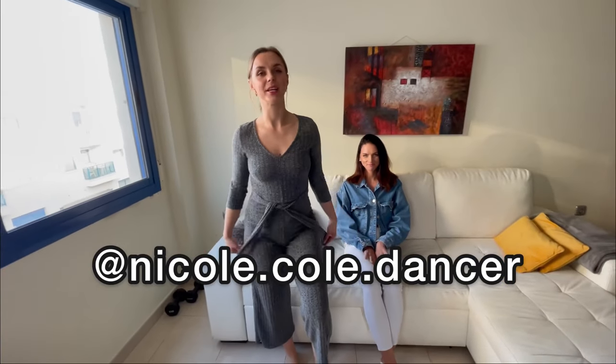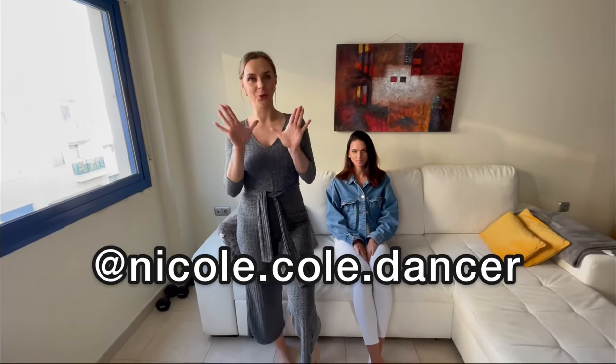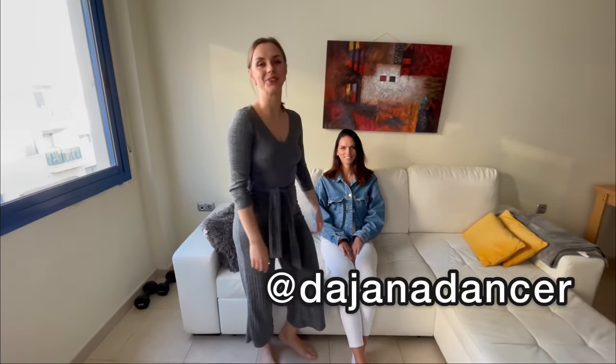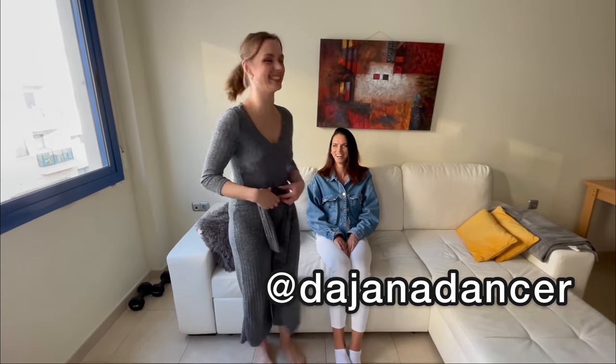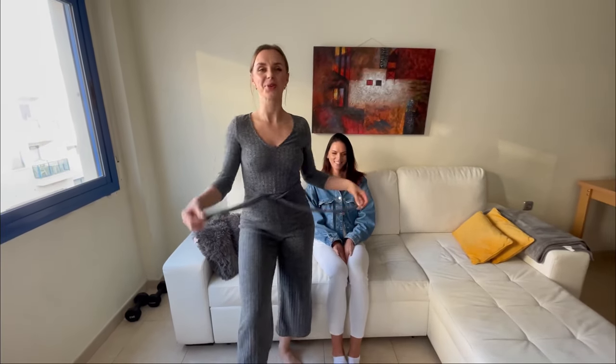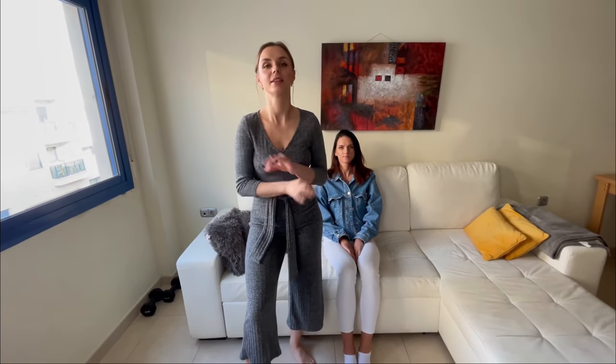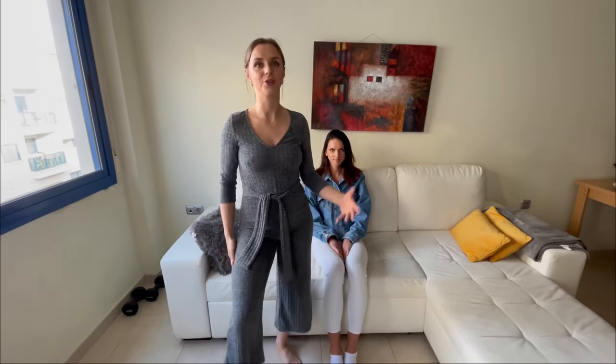Hi guys, my name is Nicole and today I'm going to show you 10 lap dance moves that you can do with the couch. This is my friend Baliana and she's going to help me show you how to do it on an actual human being. Before I start, I just want to give you one golden tip: the keyword while doing a lap dance is slow, so just enjoy, don't stress, you do it for fun.